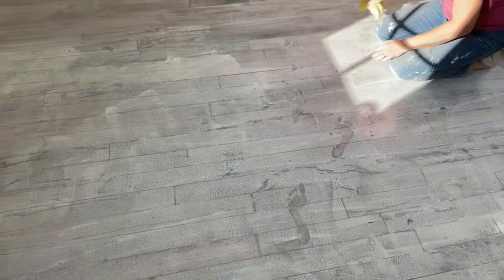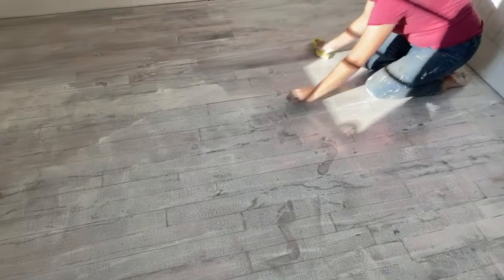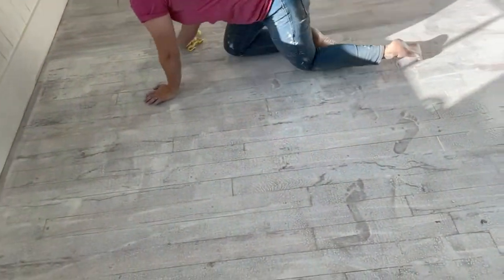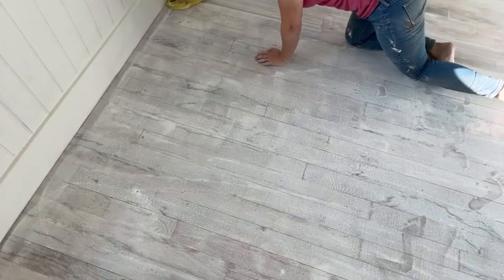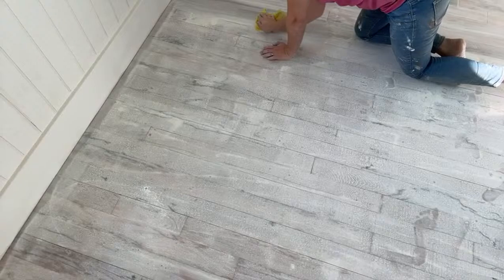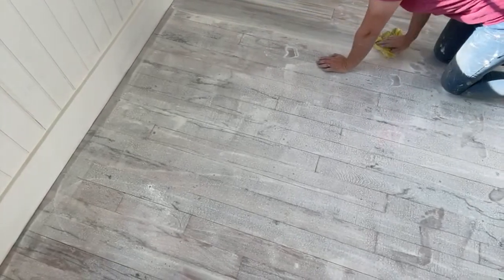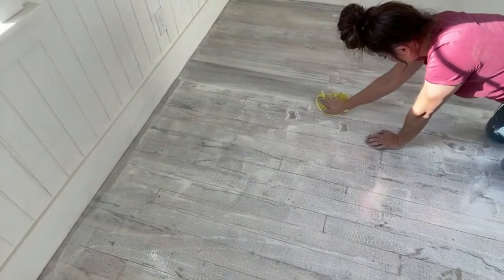I'm probably going to do half the big room at a time because by the time you get done applying it, the first end will already have been on for 15 minutes. A microfiber slipper applicator might work well to wipe it back.